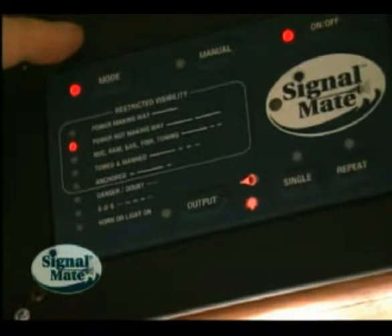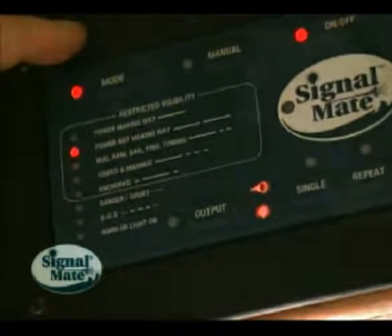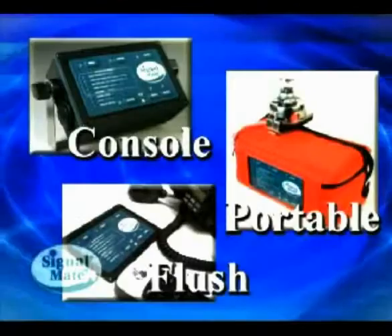Why is it a safety device, and why is it so important? Because it controls your horn and any light you want. The horn gives the general direction, and the light pinpoints exactly which vessel is signaling. We'll now show you exactly how the Signal Mate operates with everything completely wired up.